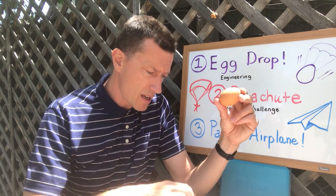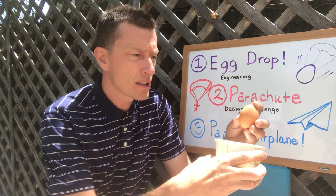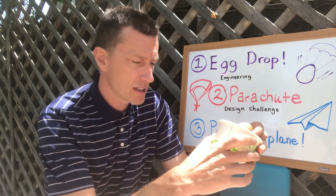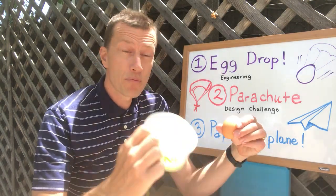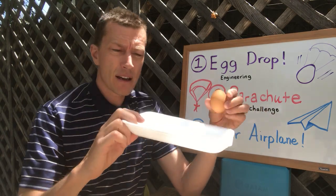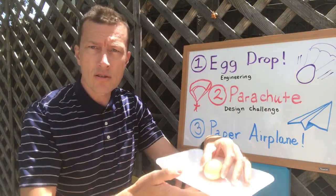Maybe you want to take some kind of capsule or container from your recycling bin and make some kind of a capsule, kind of like the Apollo capsule. Maybe you want to crumple up some coffee filters or newspaper and give some more padding inside your capsule. Or maybe you want to try putting your egg on something like this, securing it with tape, and then dropping that.